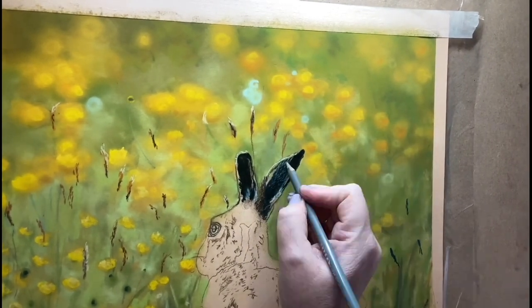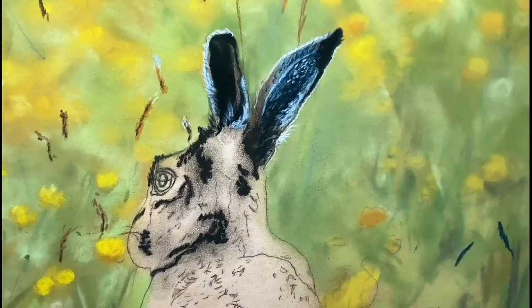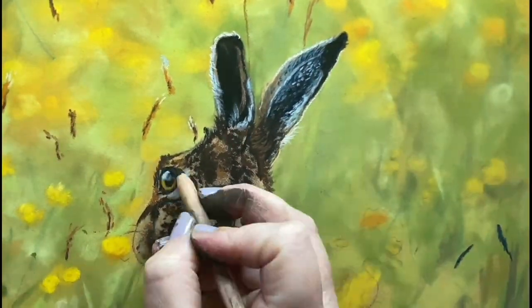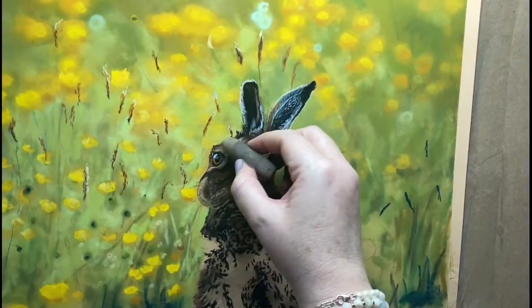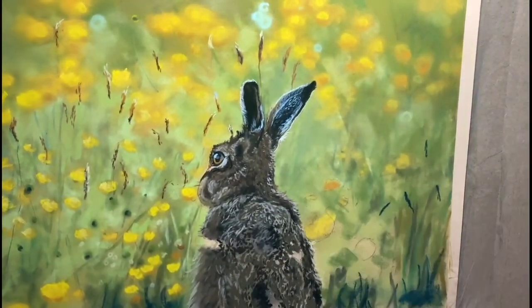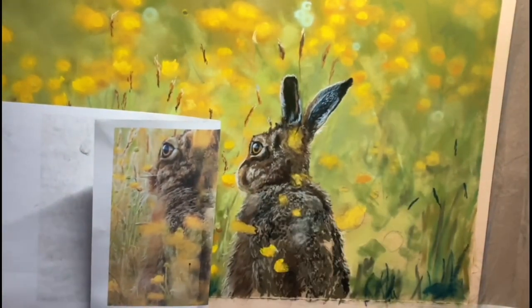I also really loved this because of the analogous color scheme that the piece has. What do I mean by that? It's when on the color wheel you've got three to five adjacent hues sharing a common color. In this case it was yellow — here I'm using yellow, then you've got yellow-greens, greens, and blue-greens — and it's creating harmony in the piece. I really enjoyed that because usually I would work with complementary colors, so I could have gone in with a lot more violets, but it was quite fun to do a different color scheme for this one.